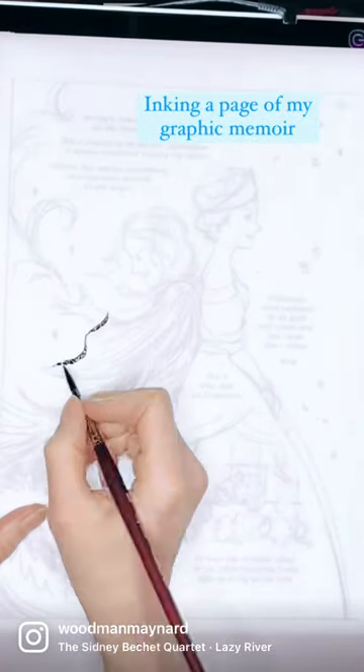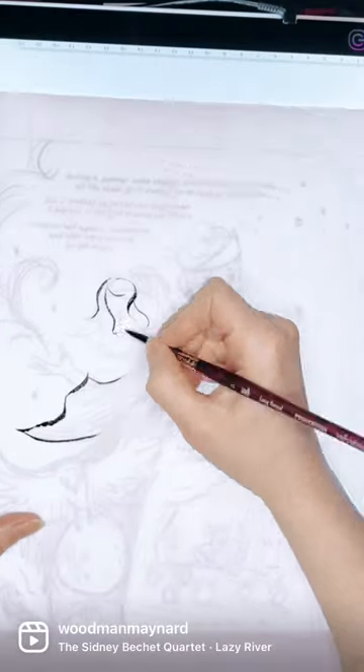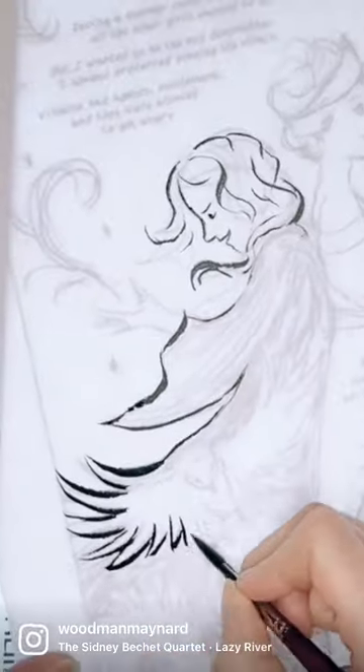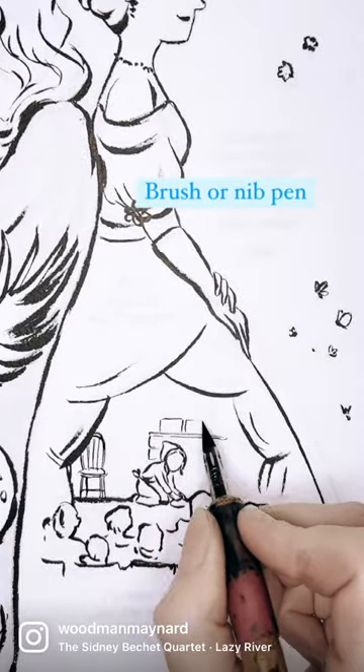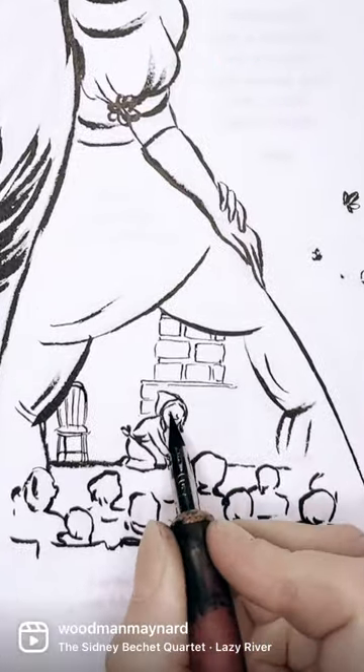Here I am inking a page of my graphic memoir. I'm using a light box, which means I have the art printed on the back of this sheet of paper in reverse, and when the light shines through, the art is in the correct place and I just trace it — basically using a brush or a nib pen, as in this case, which I use for little details.